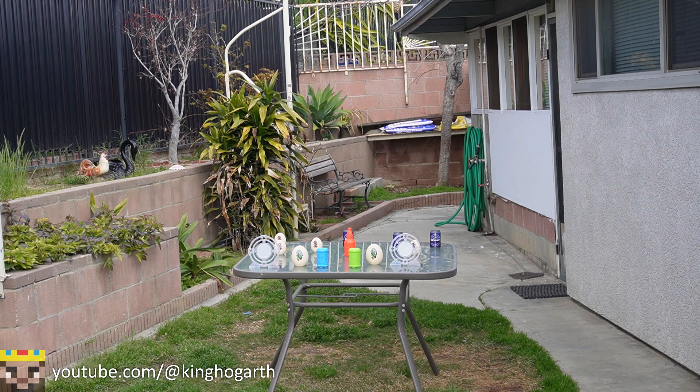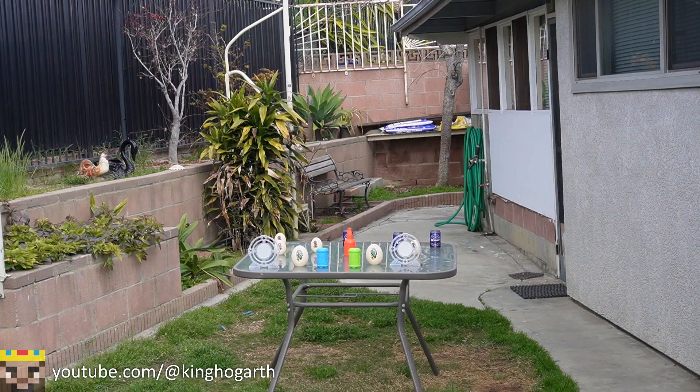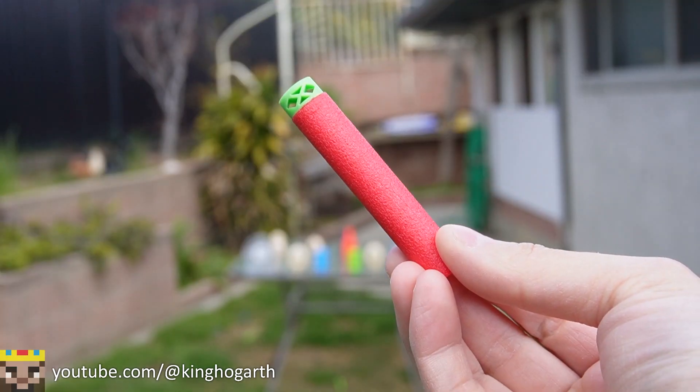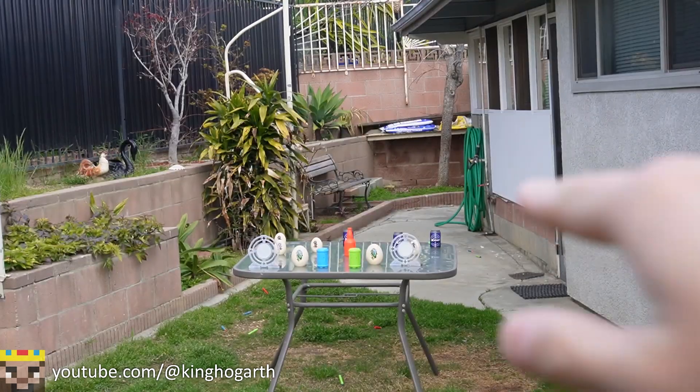Missed, missed, and missed with Nerf Elite. Moving on to Adventure Force — didn't reset anything because we didn't hit anything. Also missed. Then with Dart Zone — hit something, but didn't knock it down, and almost on another. They're just barely making it to the table in a straight line.